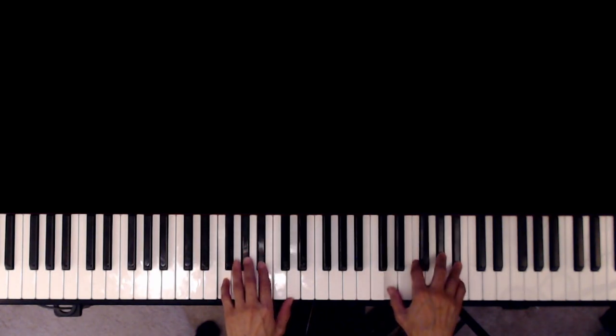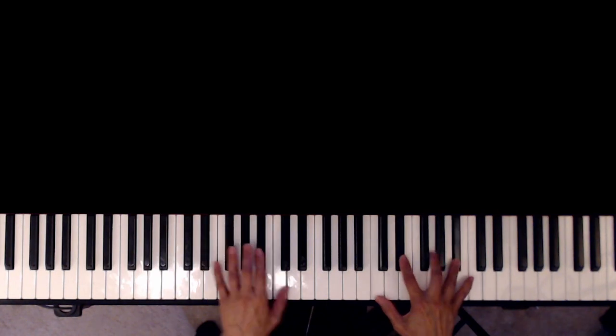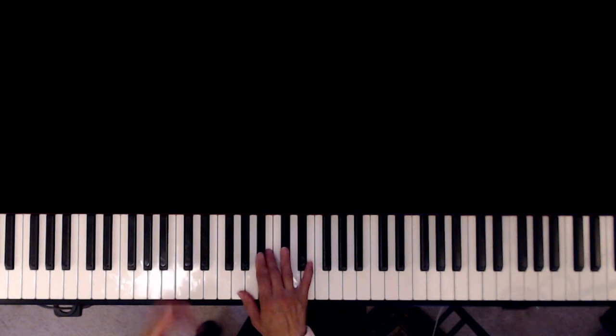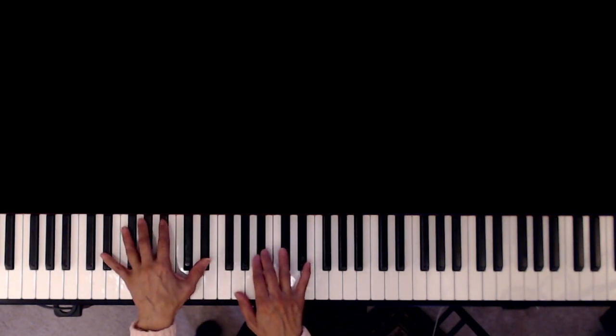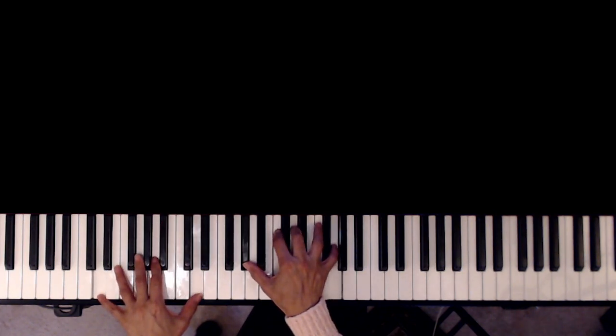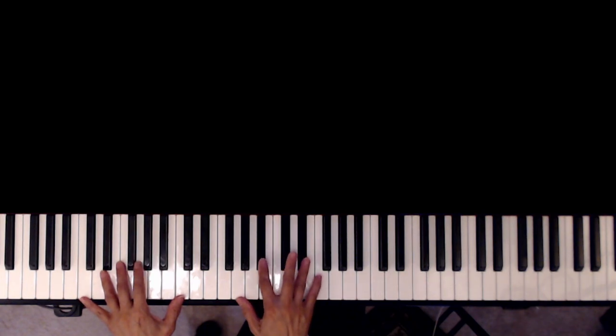Now we'll start with the verse — that's B-flat 7, A-flat major 9, B-flat 7. Now we're going to the first verse: E-flat, D minor 7 flat 5, G7 passing chord, C minor 7.